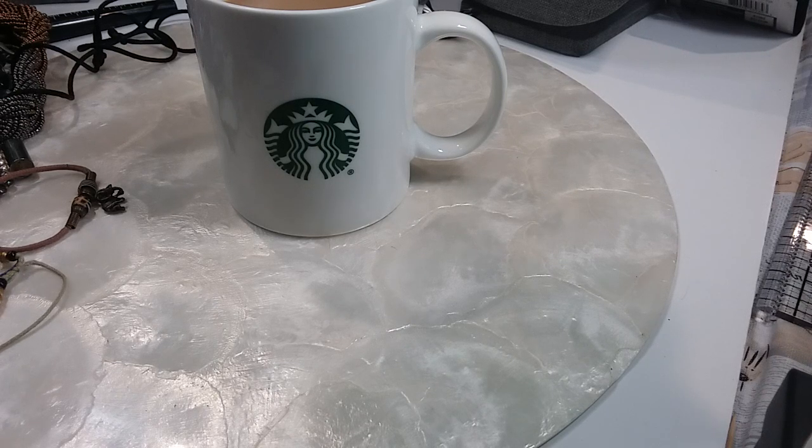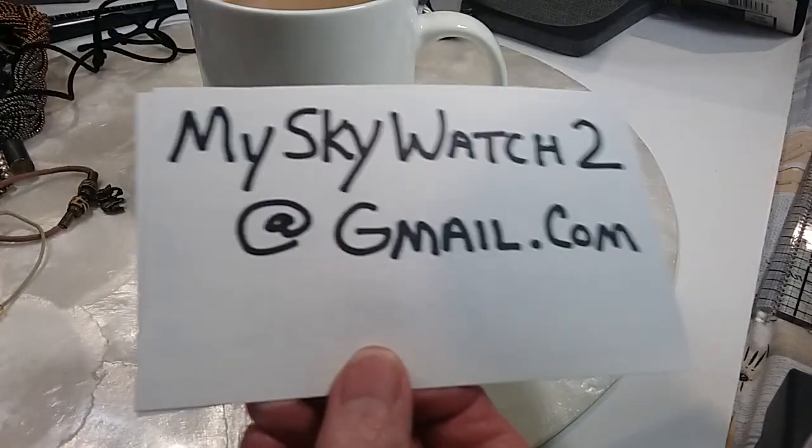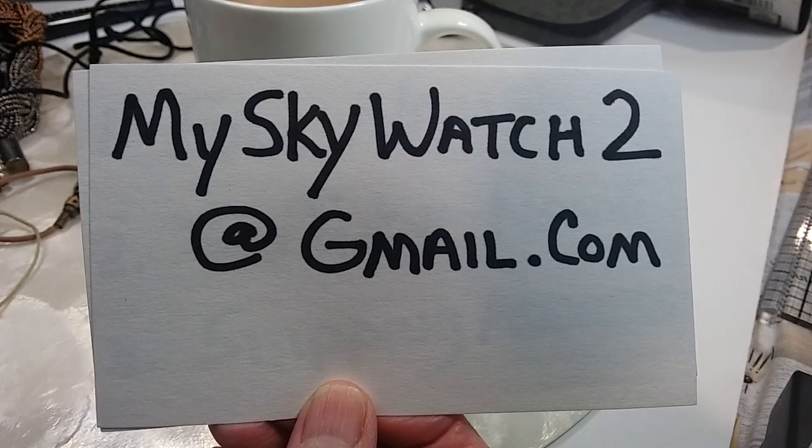Hi guys, welcome to my Sky Watch 2 video, this is Robin and we're getting ready to do Saturday Dollar Day Sale. This is number three, the third one I've had. If you want anything in this video you need to comment under the comment section with the time stamp and description. You don't have to put a price because everything's a dollar. If you've not emailed me before, please email me at myskywatch2@gmail.com before you start claiming items. I'll give you a few seconds to get a screenshot of that.